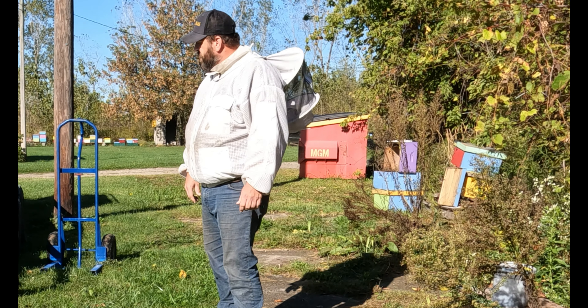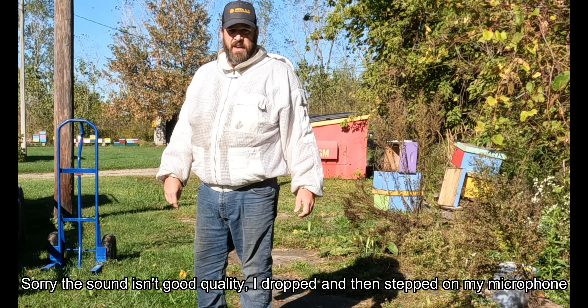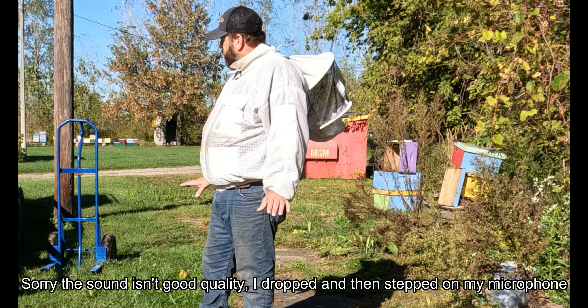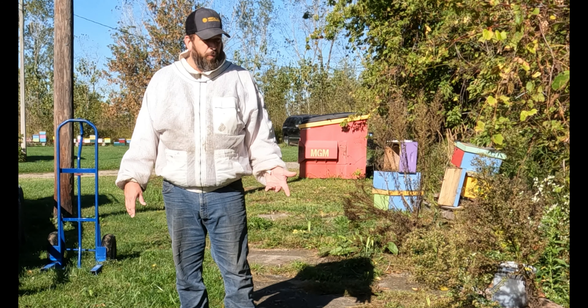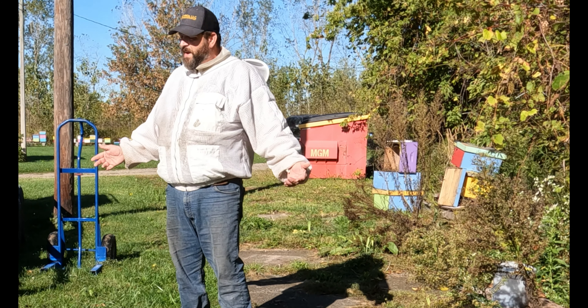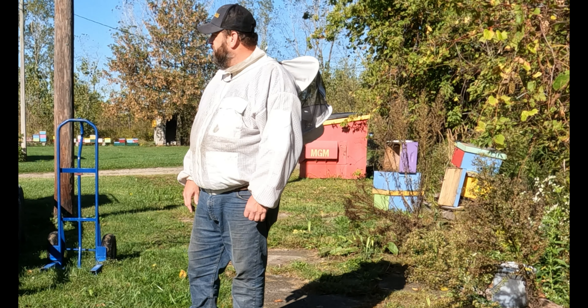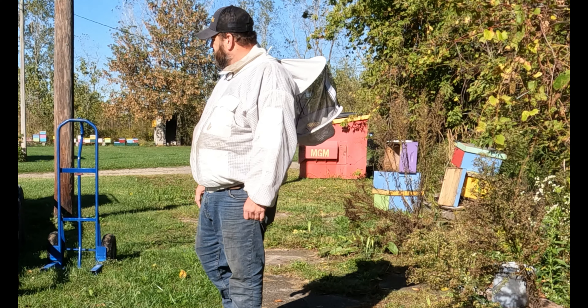Hey everyone, Phil of 33 Mile Bees here. I know it's been a while since I got a video up — I've just been busy with work. I haven't really had a whole lot of time lately to work with my bees. I still have boxes on to pull for honey because I'm trying to also winterize them as I'm pulling them.